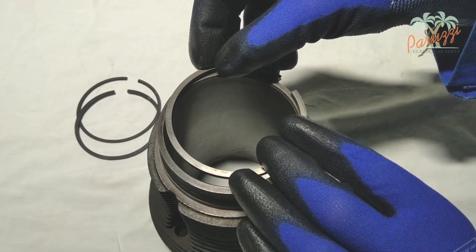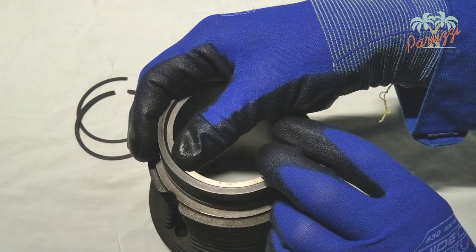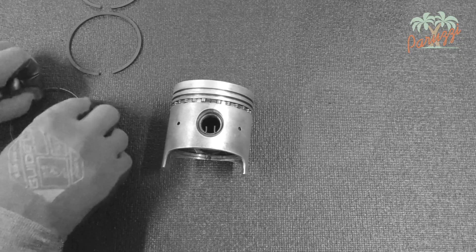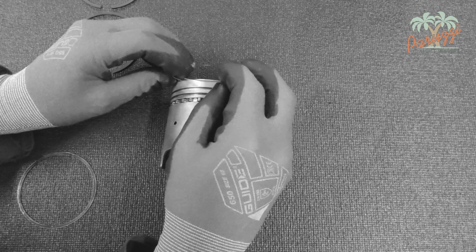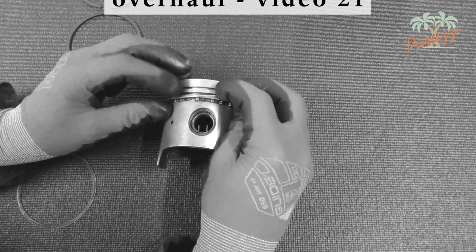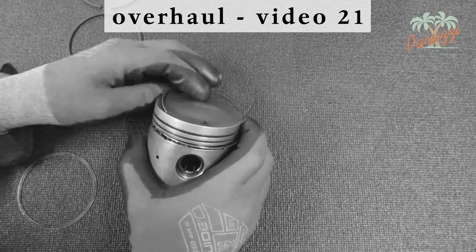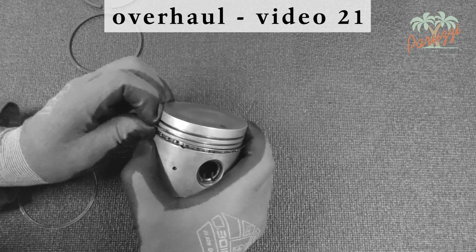The ring gap of the oil rings of standard VW piston rings is measured in the same way as the compression rings. The values for new oil scraper rings and the wear limit are listed in the table of the VW manual. It is different with the oil rings that come in most new piston ring kits — these consist of two thin rings and a thicker oil scraper ring. The two thin rings are mounted with their opening offset, as explained in video 21. With this type of setup, there is no ring gap to be measured, as with the original version.